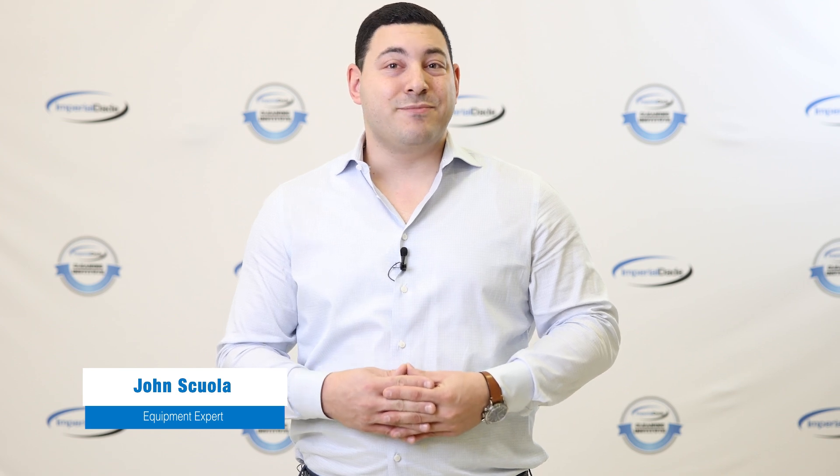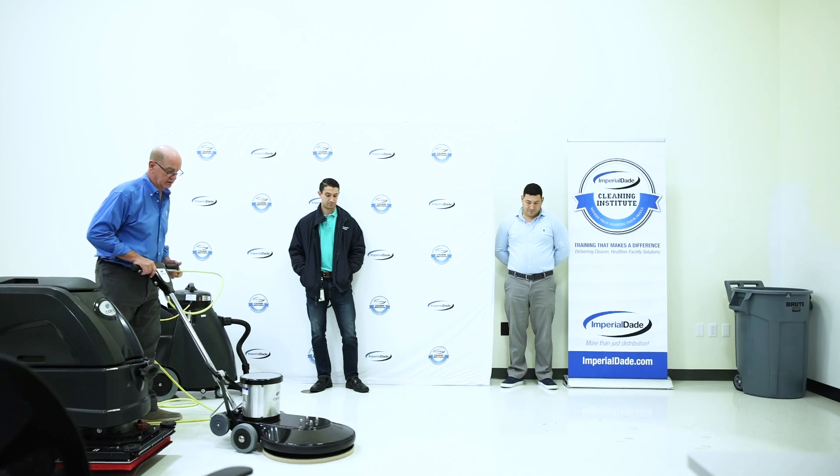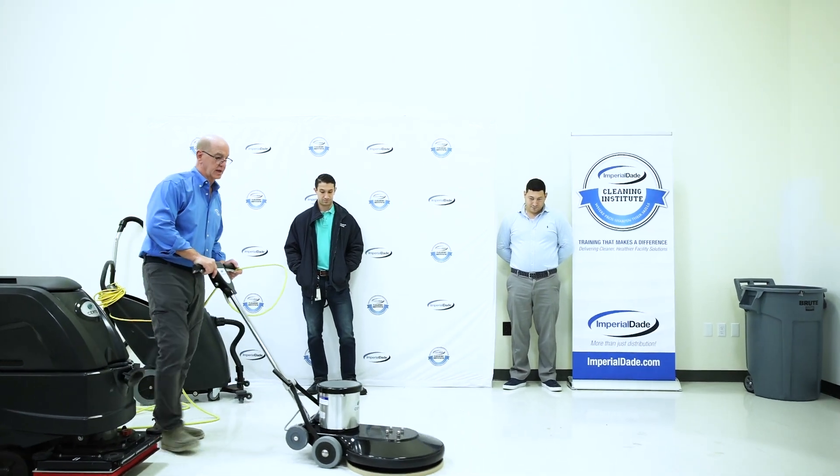Floor burnishers are a great piece of equipment for keeping up the clean and polished appearance of your facility's floors. That being said, it's common for people to confuse a floor burnisher with a floor buffer. While they may look similar, they're completely different machines used for completely different cleaning tasks.